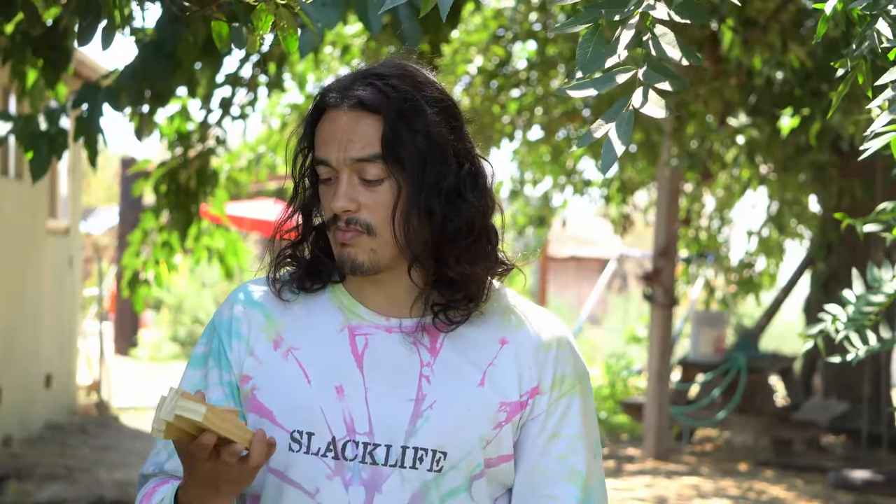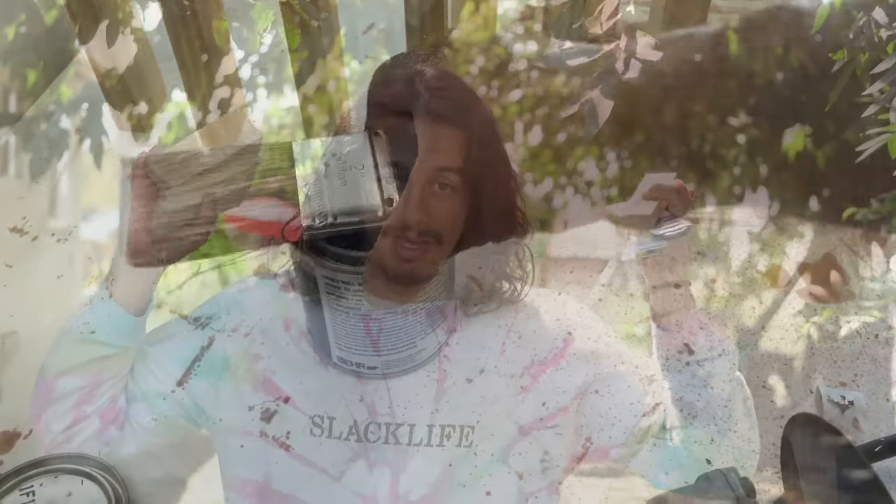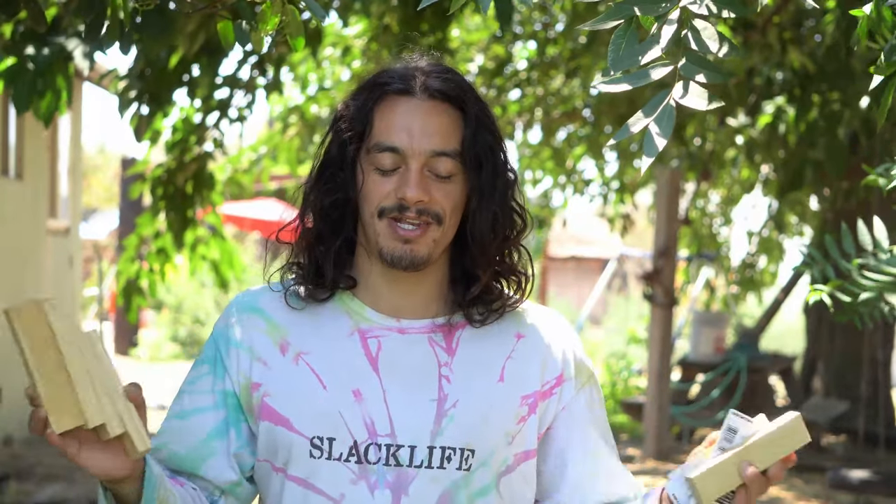If you don't use tree pro, the rope will eventually dig its way into the tree and create a really ugly, unpleasant look. These look really nice and don't cost much. I just look for some nice pine wood, cut it into little six-inch pieces, and then clear coat it so that it lasts in the elements a long time. Sometimes I'll wood stain depending on the environment. Quick recap: lag screws and tree pro — don't forget these things, they're going to be crucial to setting up any tree net.